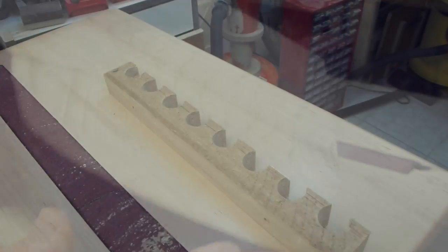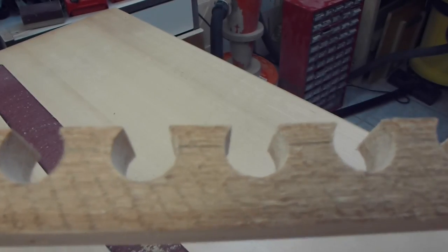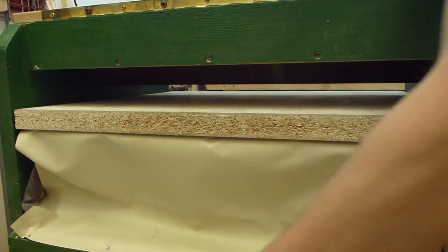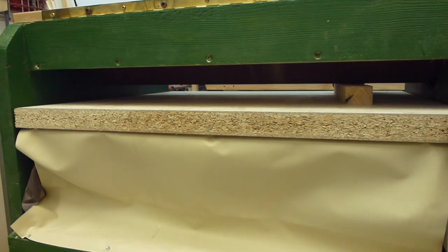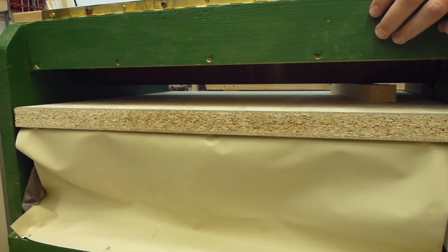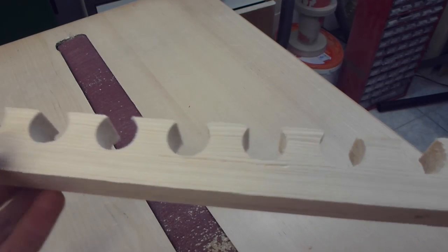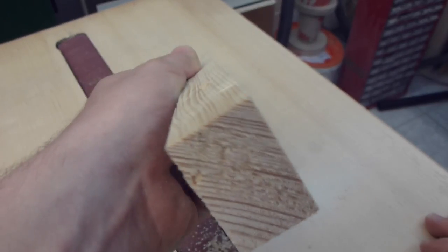Another little demonstration of the thickness sanding part. I have this piece here, and this side is very rough while the other side is smooth. After some passes it's really smooth and straight.